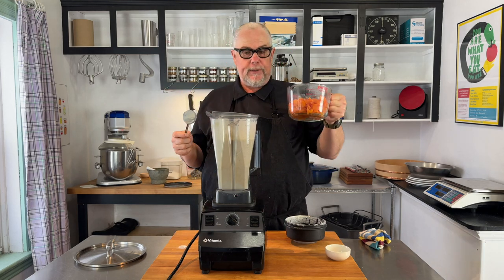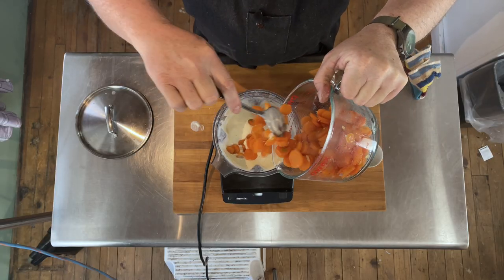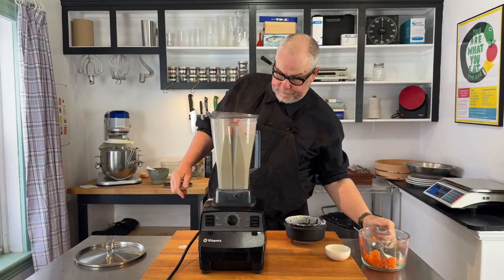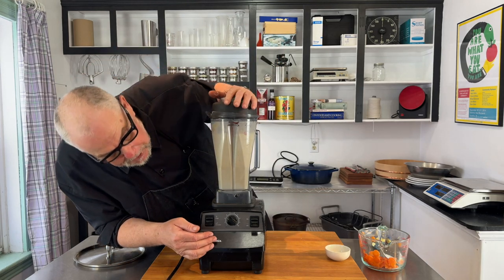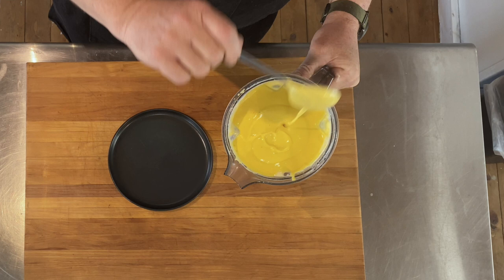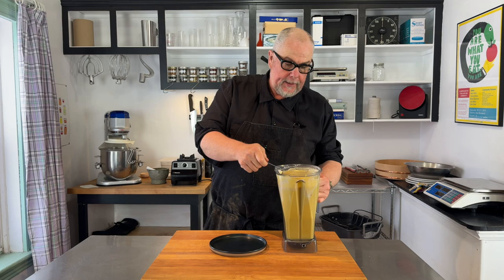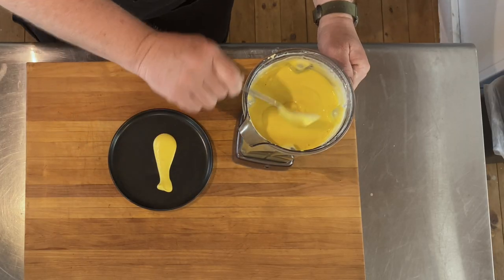Just for fun I have some carrots here and I want to make this a different color — it's white but I thought maybe a bit orange would be cool. So I'm going to add some cooked carrots into the blender, which will also thicken it up a bit. Let's see what color we get. Look at that — beautiful! It's really nice and velvety smooth. I had to fight with my machine a bit, but this is just gorgeous. I really like this color and it tastes totally fantastic.